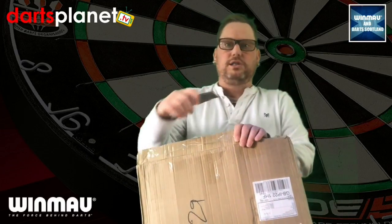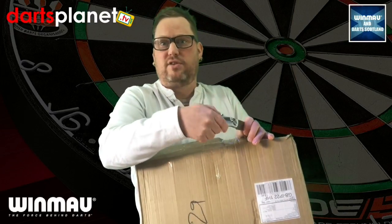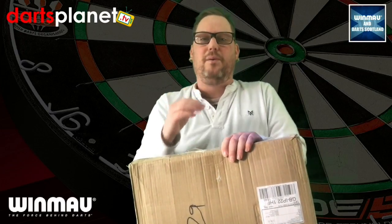Also, I've got stuff from Winmore and Darts Scotland on the Fantasy Darts website at the moment. We've got the Jeff Smith darts, we've got two limited edition Winmore shirts, we've got flights, we've got stems. It's just going to get better — I'm going to be bringing you guys live shows. I have so much in the pipeline, you do not realise.